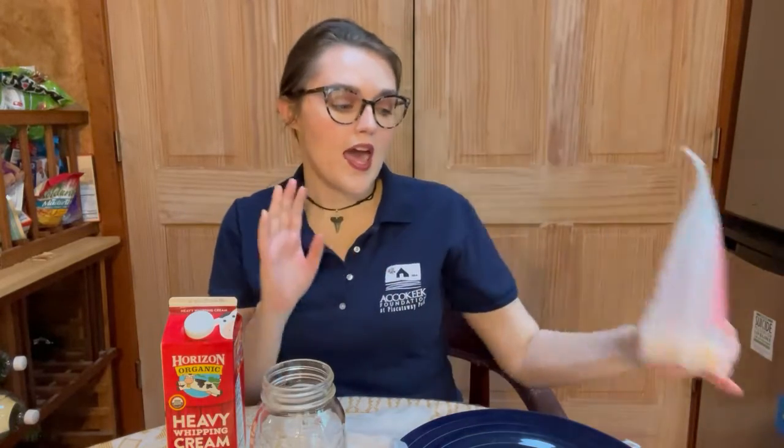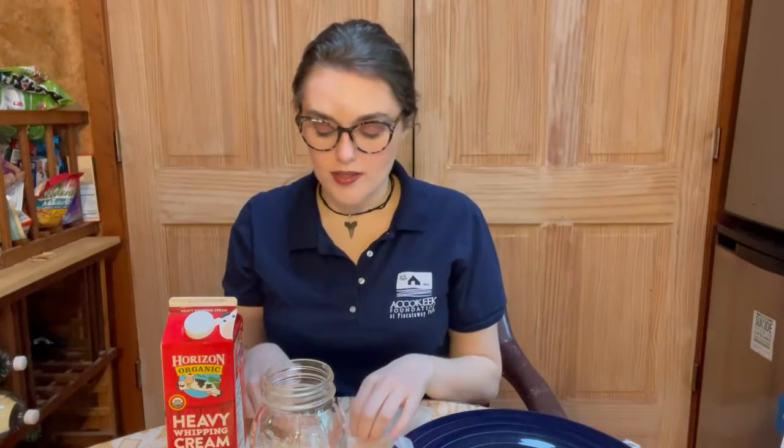You're also going to want anything you want to add to the mix — right now I just have pink Himalayan salt. And then you're going to want perhaps some gloves when you're washing it off so you don't get butter all over your hands, and you're going to need a source of cold water.